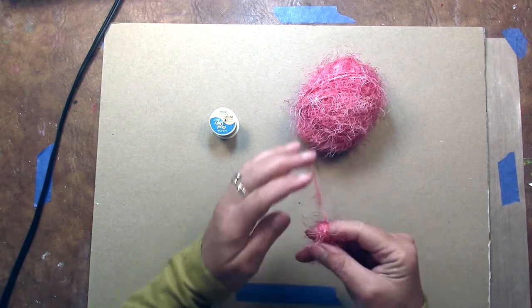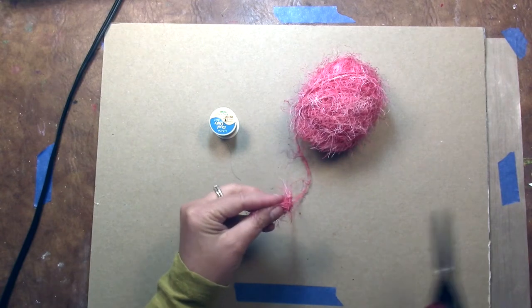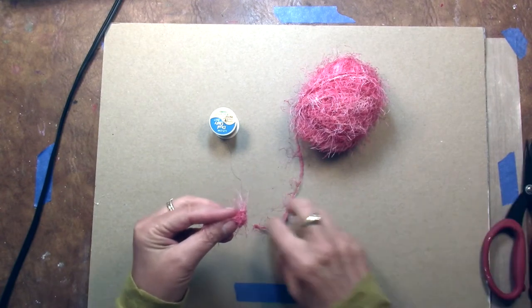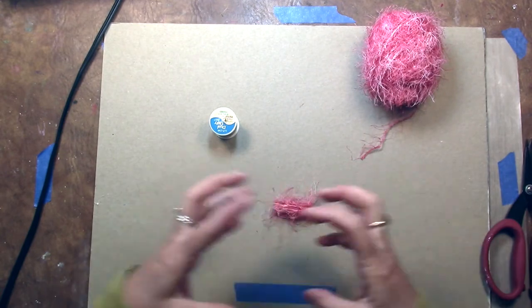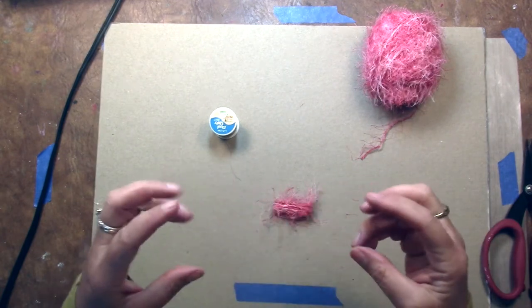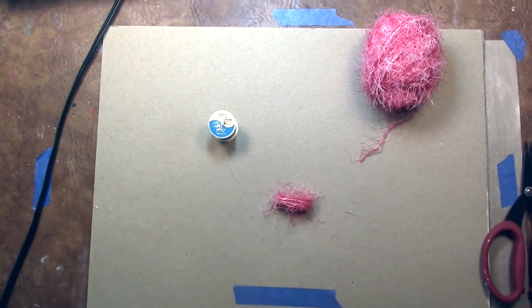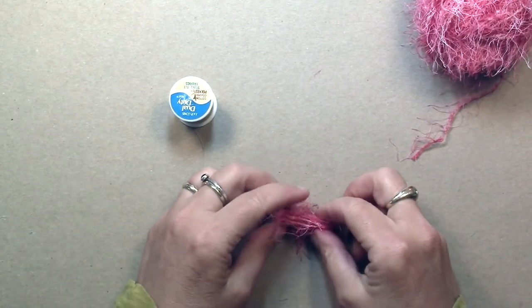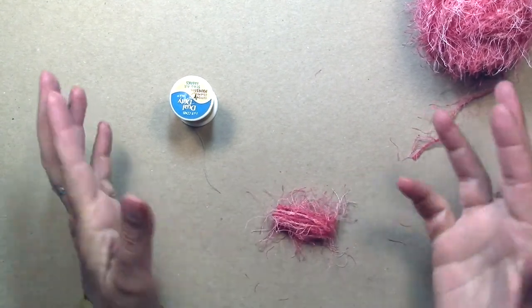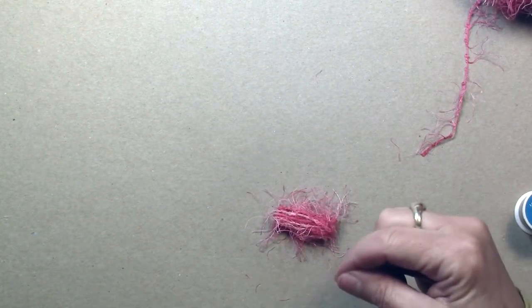I wrap it about eight times, then slip my fingers out. If you're going to do a big flower you would wrap it around a lot more, but the smaller you make your flower, the fewer wraps you want, because the flower will get too thick if you make too many wraps and it's tiny.